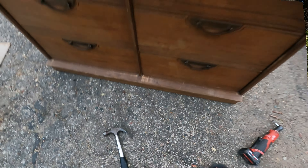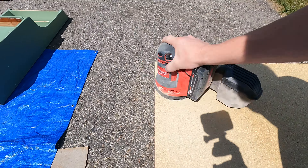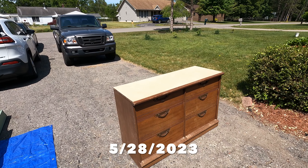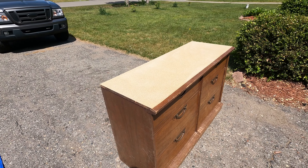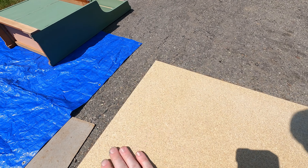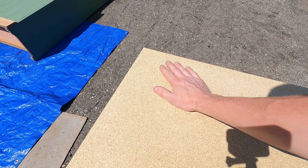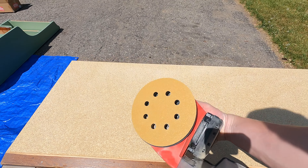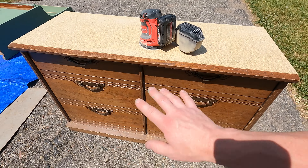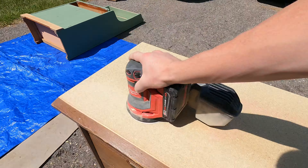Next order of business was to sand down the top of the dresser again with 60 grit sandpaper and work on that particle board top — try to smooth it out and get rid of a lot of the tiny little pinholes. It's a very rough feeling. I sanded it with 60 grit, and now I'm going to hit it with 120 grit and try to smooth it out a little bit, then prime the top once I'm done sanding the rest of the dresser.